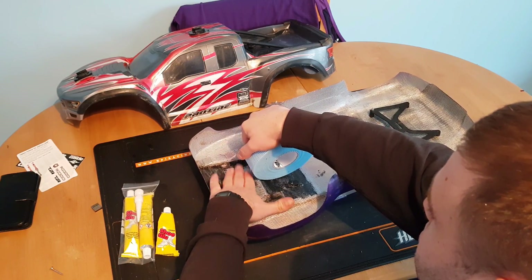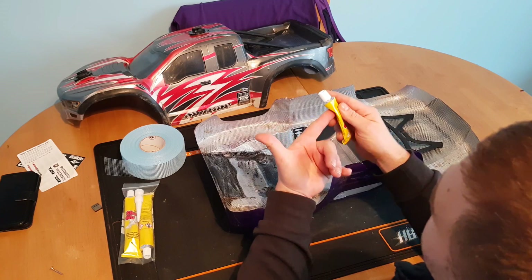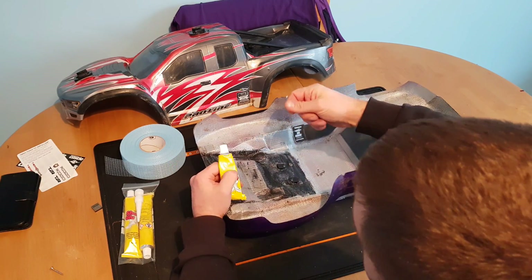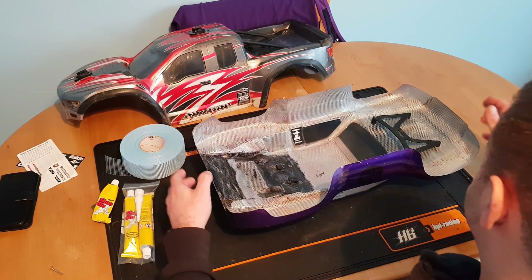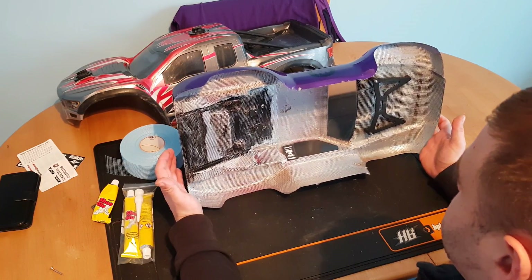Wearing gloves, use the Shoe Goo and push it into place. Use gloves because if you get it on your fingers and it dries, it's rubbery and a bit of a pain to peel off. I've used a number of different methods over the years.